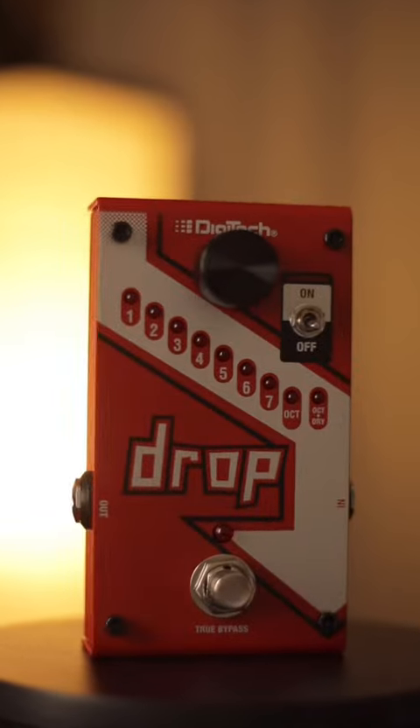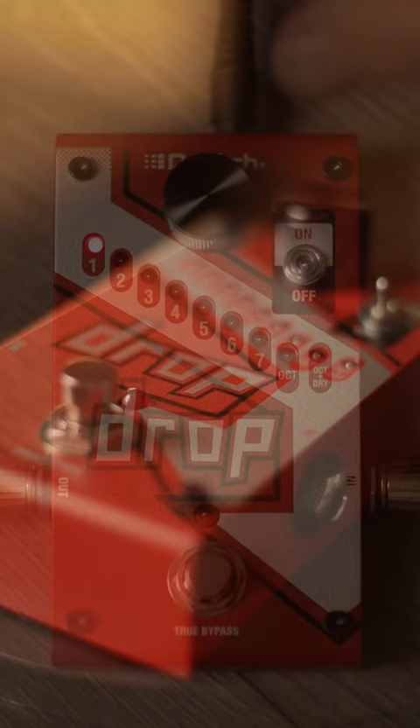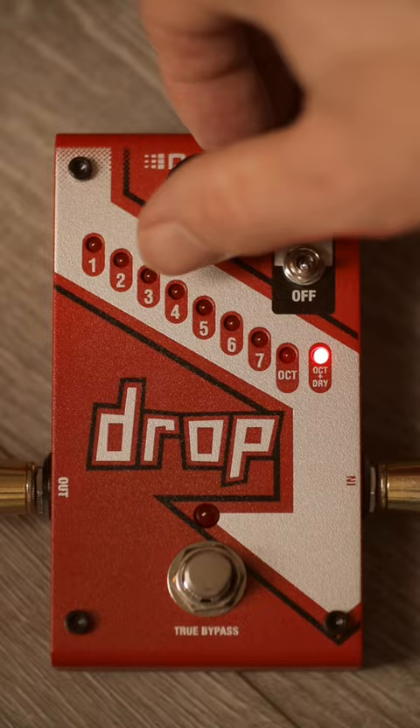This is the Digitec Drop, a pitch shifter. This pedal allows you to drop your guitar's tuning on the fly at the push of a button. By default, you activate the pedal by turning on and off the foot switch.